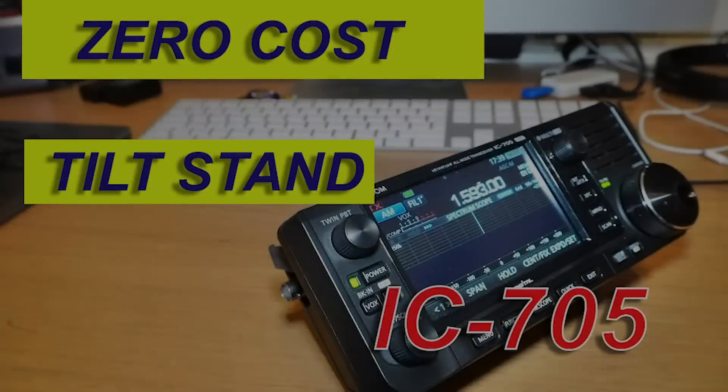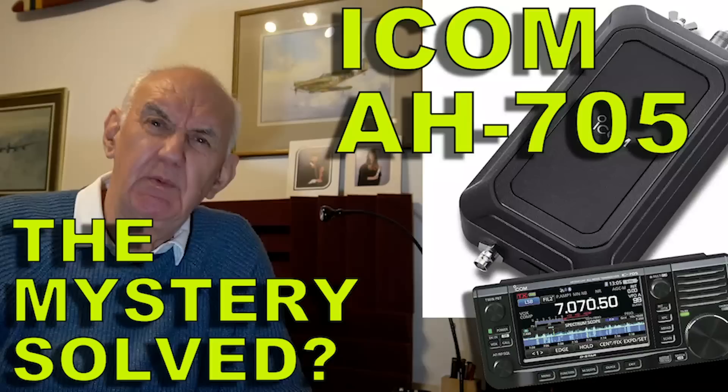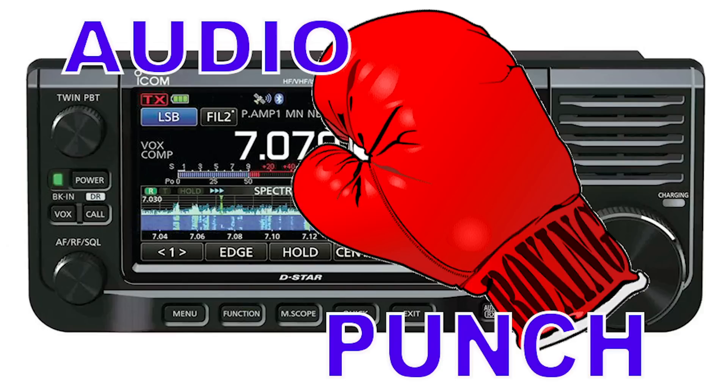We've shown you a zero-cost method of tilting your IC705, and we've also taken a look at the new AH705 ATU coming up soon. Now we look at a low-cost budget headset for the IC705 and also how to create extra audio punch in that amazing rig.